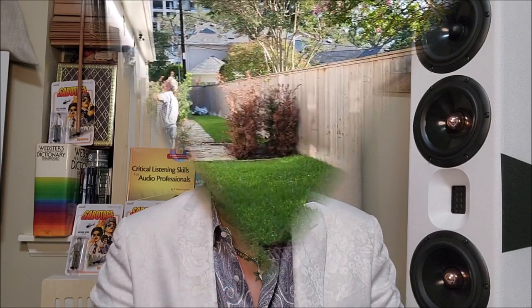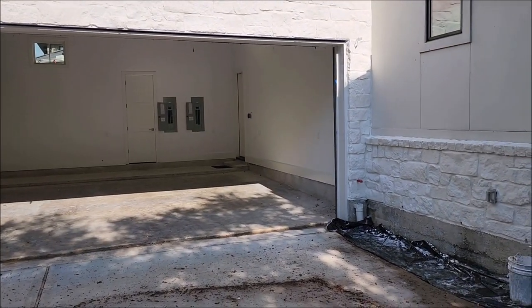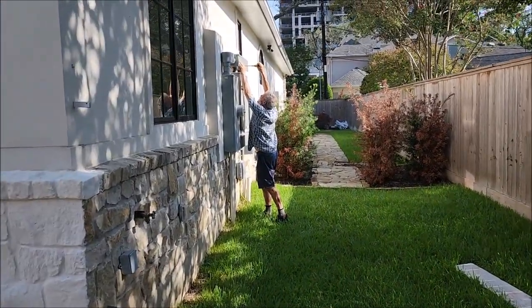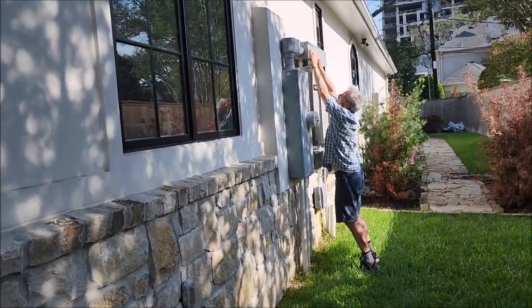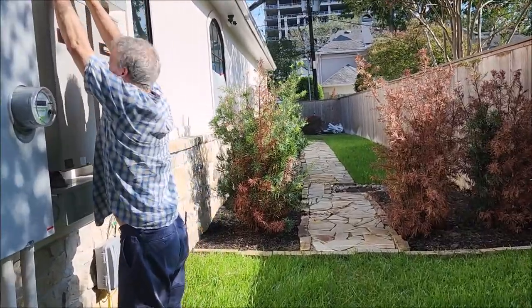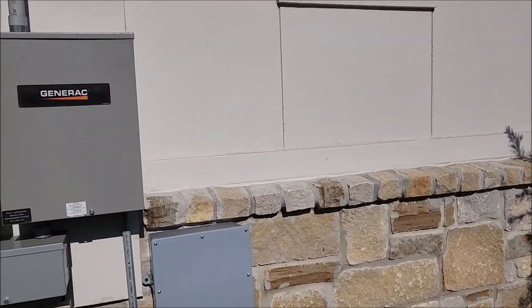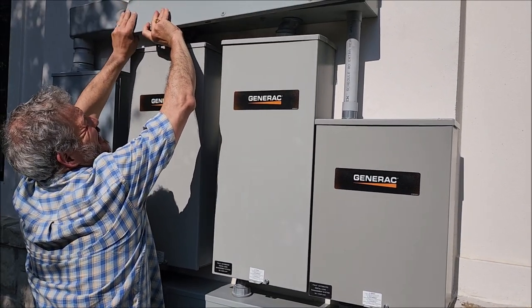Without further ado, enjoy this walkthrough at my friend Steve's house with Rex the electrician. We're over at one of my friend's houses — he's moving into this beautiful new home that will have MBL Extremes, which are very demanding of power. He's also got a Generac, so we're taking a look to make sure there are no issues.